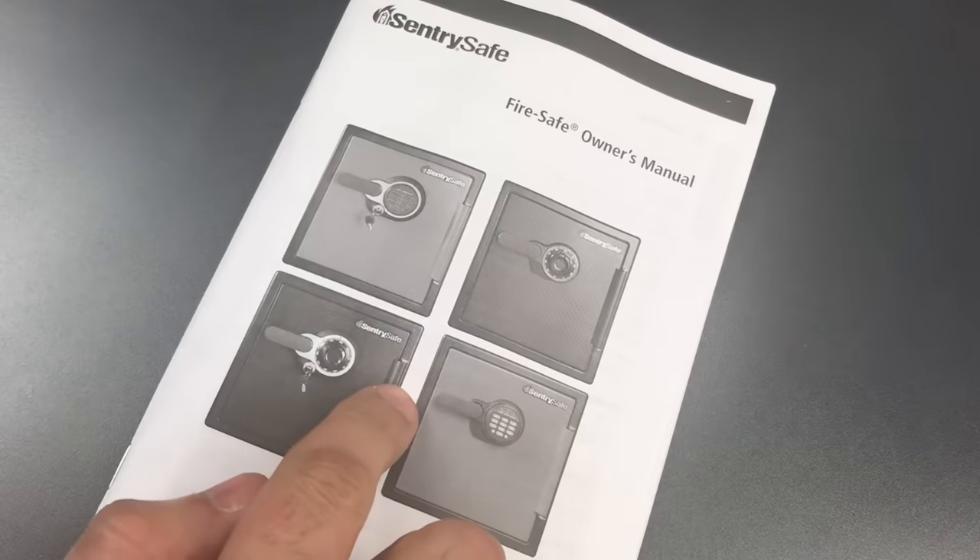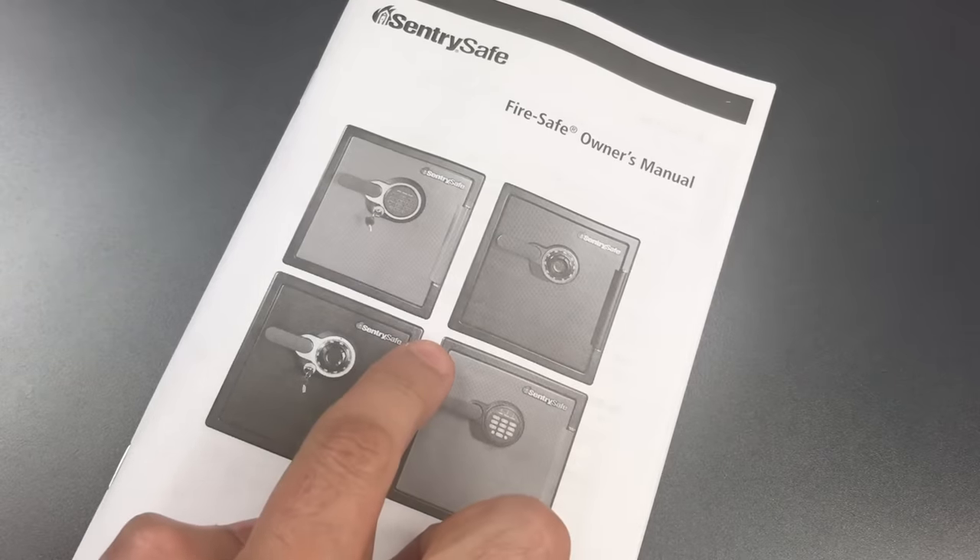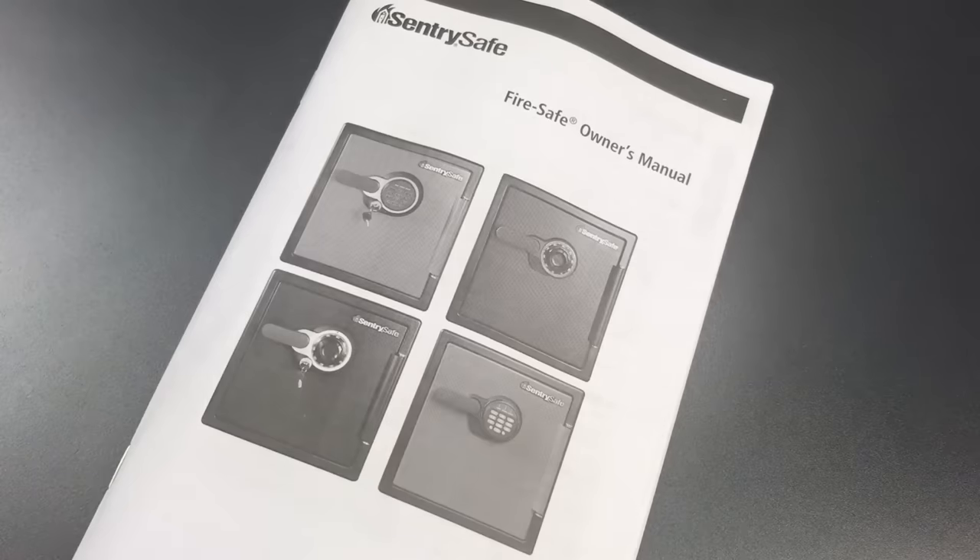If we read the manual, we can see that it explicitly anticipates the owners will keep valuables — things like jewelry and watches — in it. And of course, we would only do that if this product were to provide some sort of theft protection. Unfortunately, this carefully crafted appearance of security is really a very thin veneer.